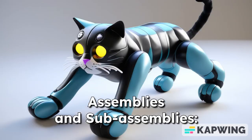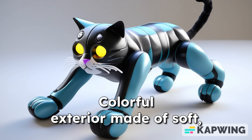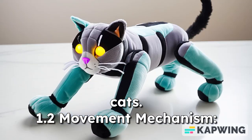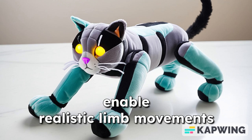1. Assemblies and Sub-Assemblies. 1.1 Outer Plush Shell: colorful exterior made of soft, durable fabric that appeals to cats. 1.2 Movement Mechanism: includes servos and gears to enable realistic limb movements and actions.